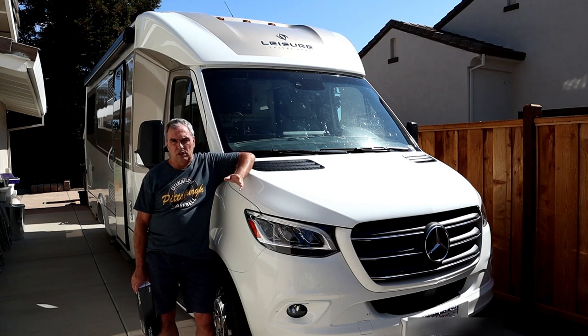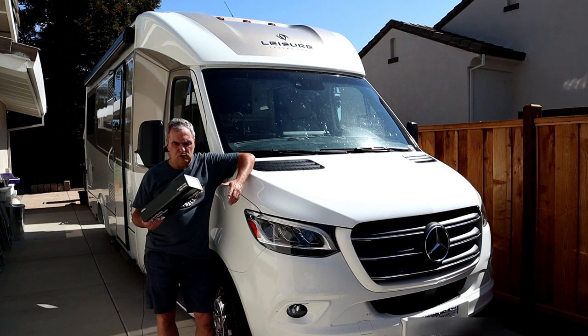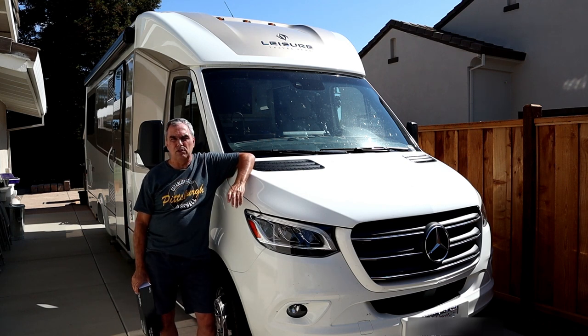I'll put links to those and you can take a look. And if you don't like this particular camera, you can still watch the rest of the video and get some tips on how to install whatever model that you buy.